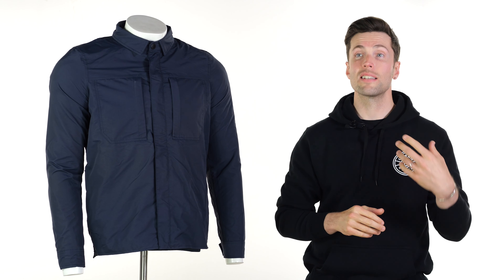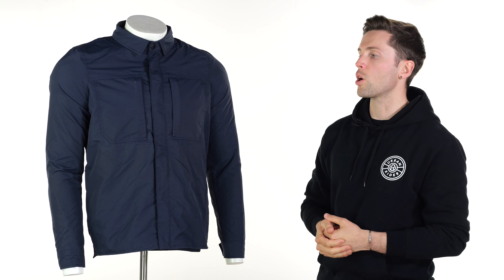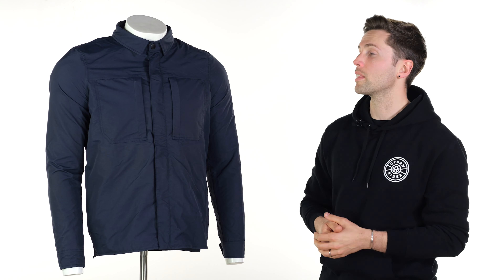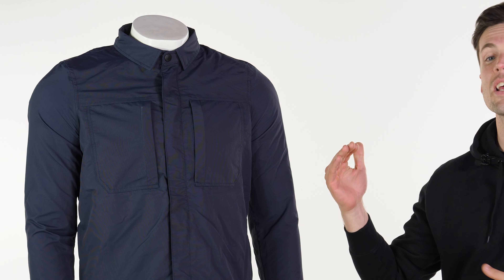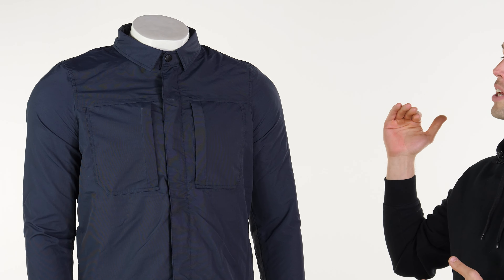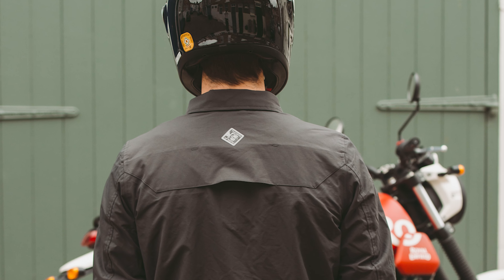Speaking from a city rider or a commuter standpoint, what is it that makes this so good? First of all, it is particularly lightweight and it does feel very light on. It has a vent just between your shoulders at your back for airflow, to allow airflow out and to make it more breathable. And that works really well and doesn't get in the way of the water resistance that this shirt has either, because that flap comes over the vent to stop the rain from getting in there.